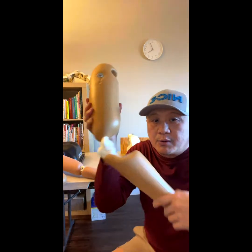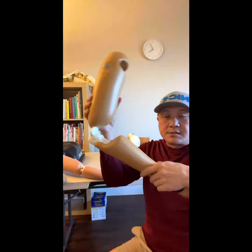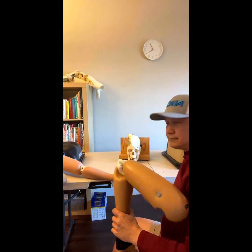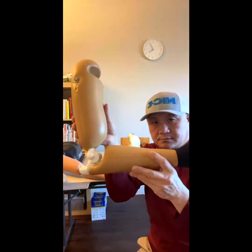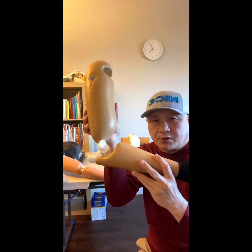This is the elbow model. This is the elbow dislocation model.